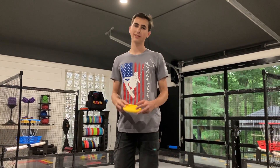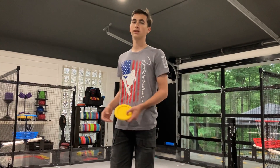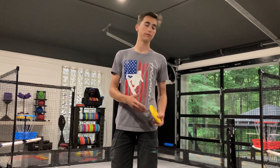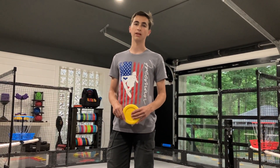Hi guys, it's Duncan from 21417A RoboCost Robotics. We just got our new field in, so we'd like to show you around it, kind of discuss some of the pros and cons of this year's field, and just show you some of the things that might come into play this year.